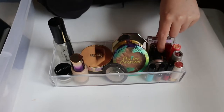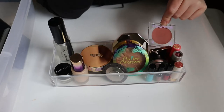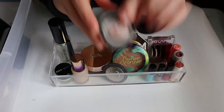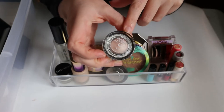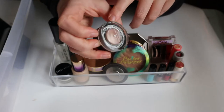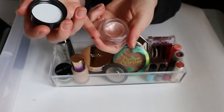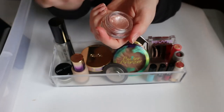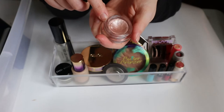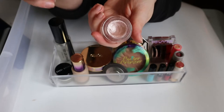My blushes are the Hourglass Mood Exposure and Tower 28 Magic Hour. There's also this eye topper from Benefit — another discontinued product. I really like it though. The formula is not what it used to be; it used to be very creamy and you could use it as a liner, but now it's pretty much like a powder. It's strange, but I just use it as an eyeshadow and it works really well.